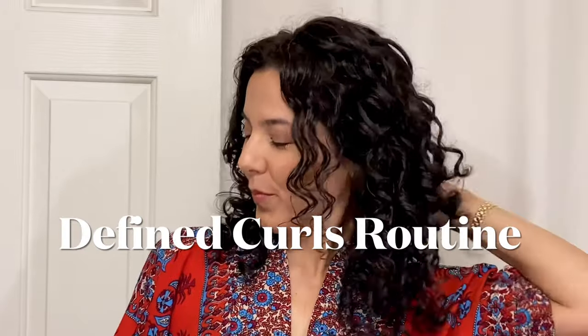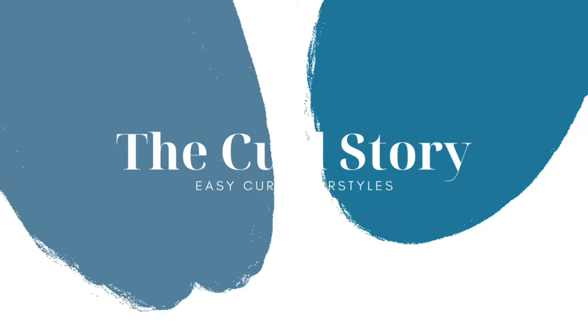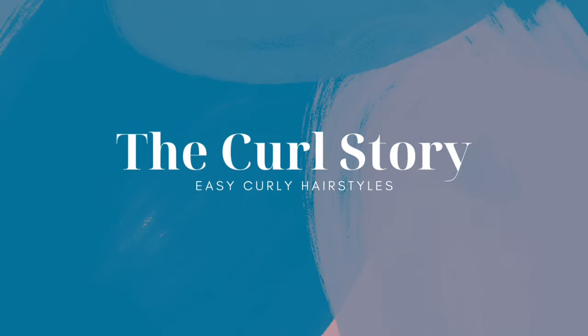Hello, if you are battling with frizzy curly hair, then I may have just the styling technique that you are looking for. Hello, this is April with The Curl Story, a channel all about a new chapter of curly hair styling.